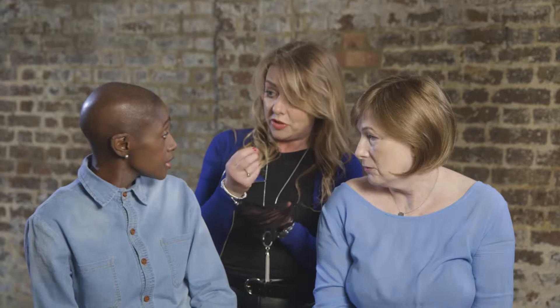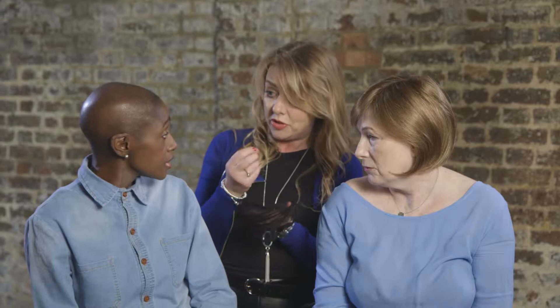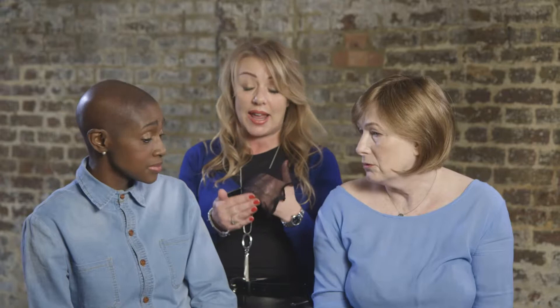Most people will wear a wig cap because sometimes your scalp can feel a little bit irritable with treatment. It's purely a personal choice — some people say they feel hotter with it on, so just try it and see how you feel. For someone who still has hair underneath the wig, it's a good idea to wear one as it will stop the wig slipping on their own hair.